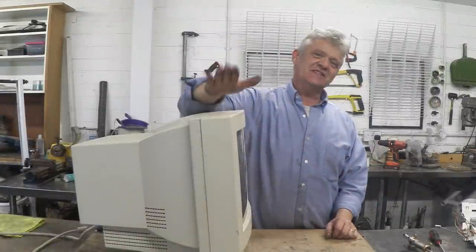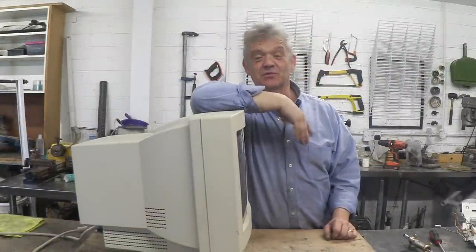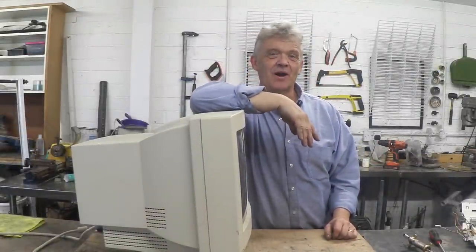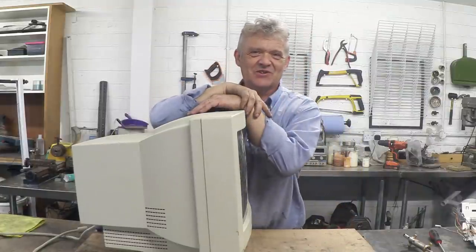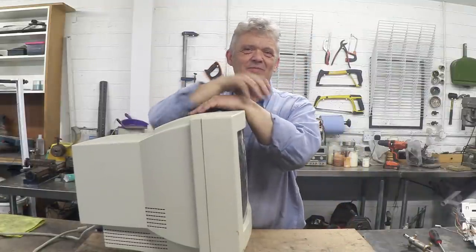So you don't come across these kinds of things very often these days. Once they were absolutely everywhere — this is a cathode ray tube and they were used for computer displays and televisions. These days we're all into flat screens and LCDs, so these are a bit more rare.